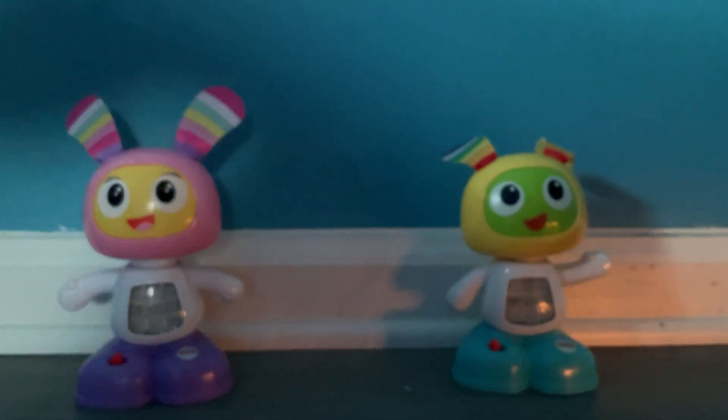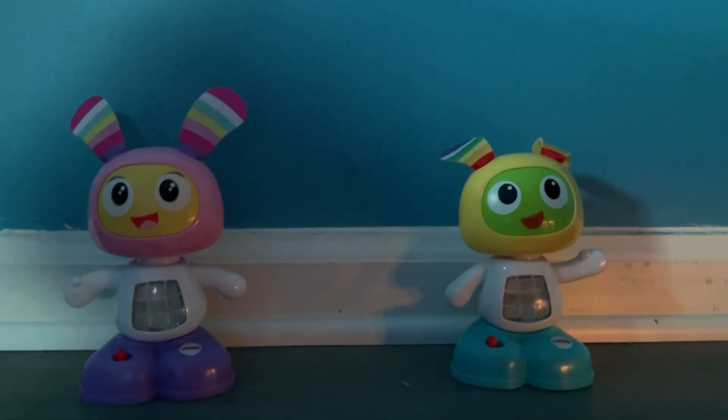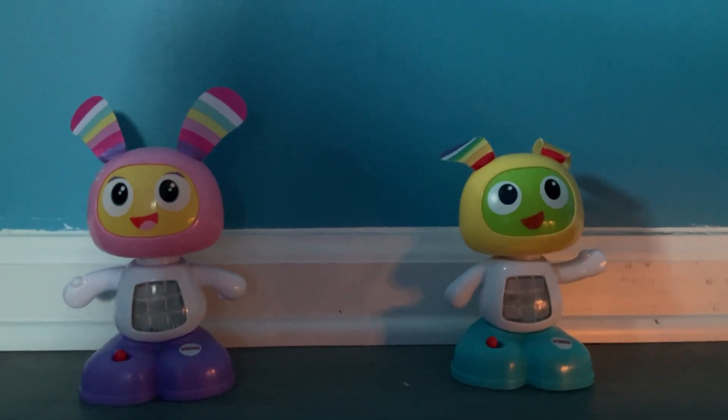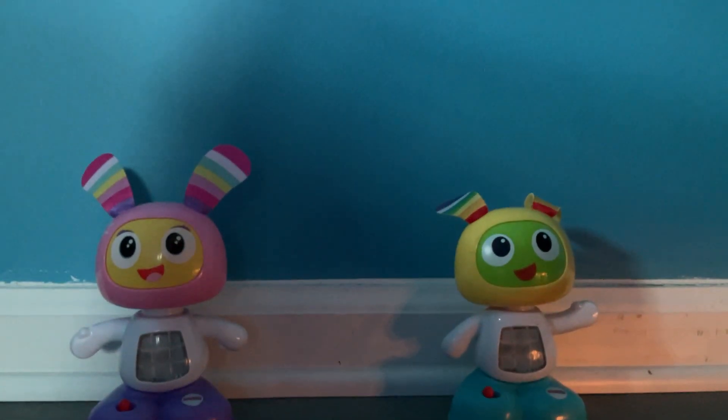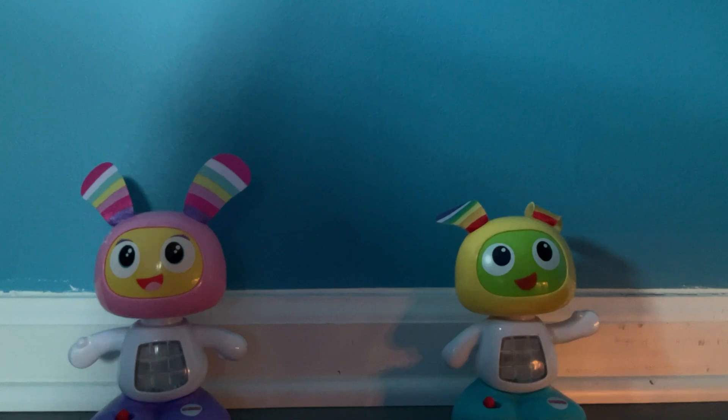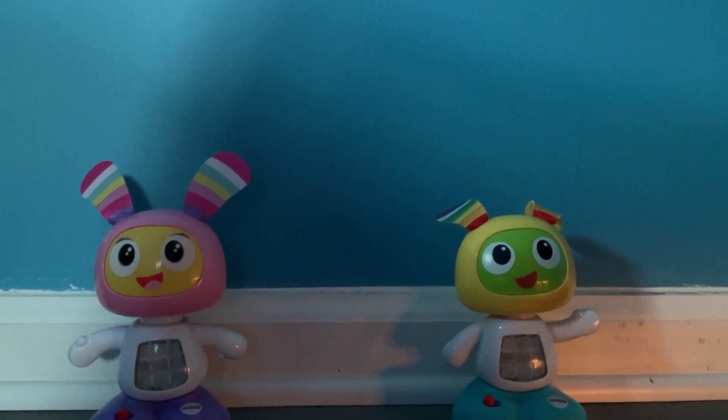Hey guys, it's me, Beepo. And me, Beepo. We will appear in a future video. Also, don't forget to watch some more videos above our heads — they're awesome videos from Kylie's World and More. We hope you like them. Bye! Make sure to like and subscribe. Bye!